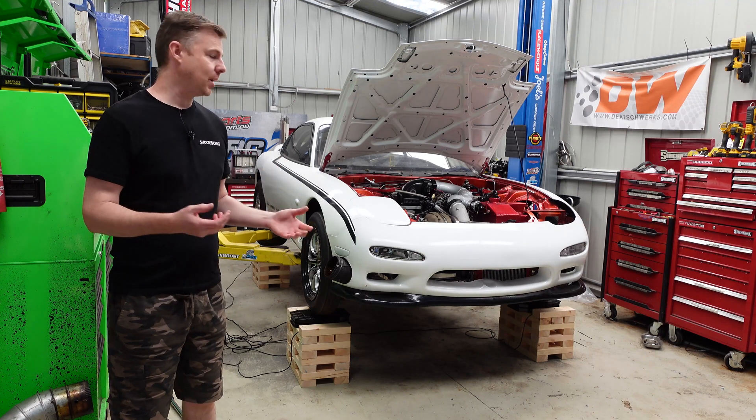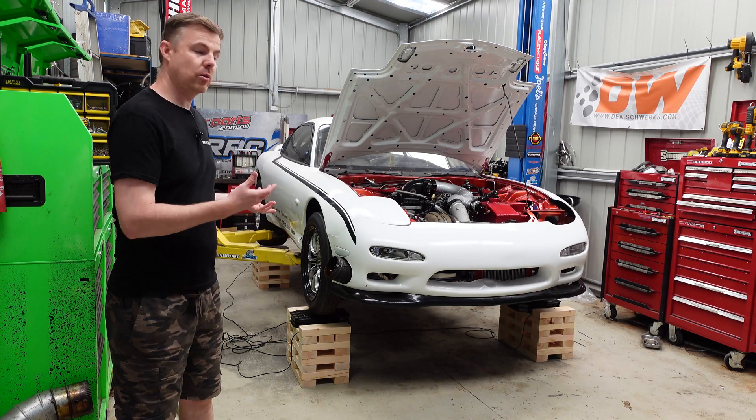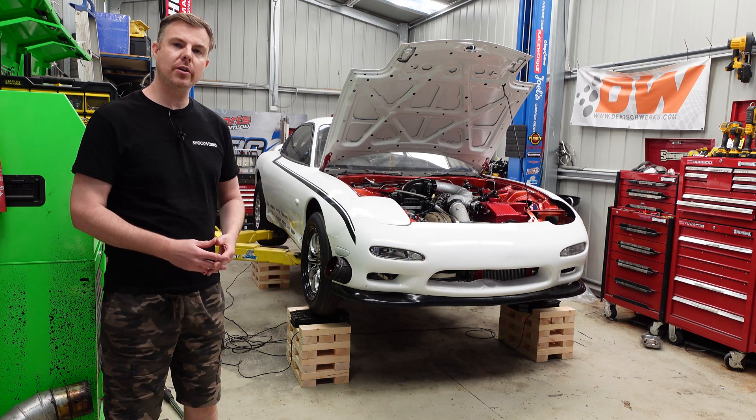In this video we're going to go over how we set up the four-link, the shock absorbers, and also scale the car on our project RX-7 drag car.